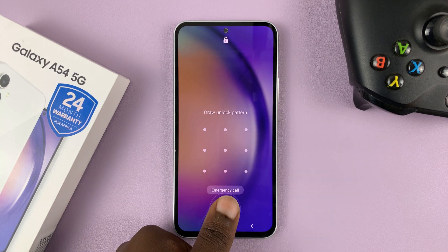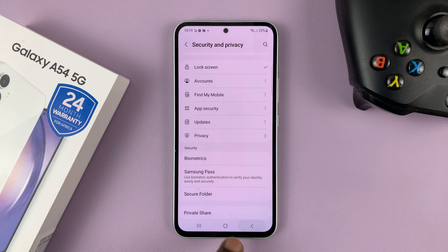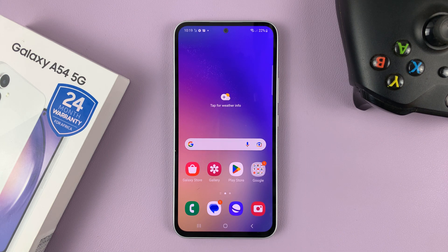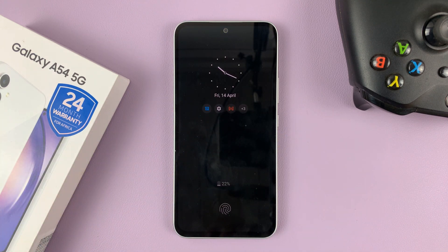So instead of the pattern, you can use a fingerprint. That's basically how to add a fingerprint or how to set up a fingerprint on your Galaxy A54 5G.